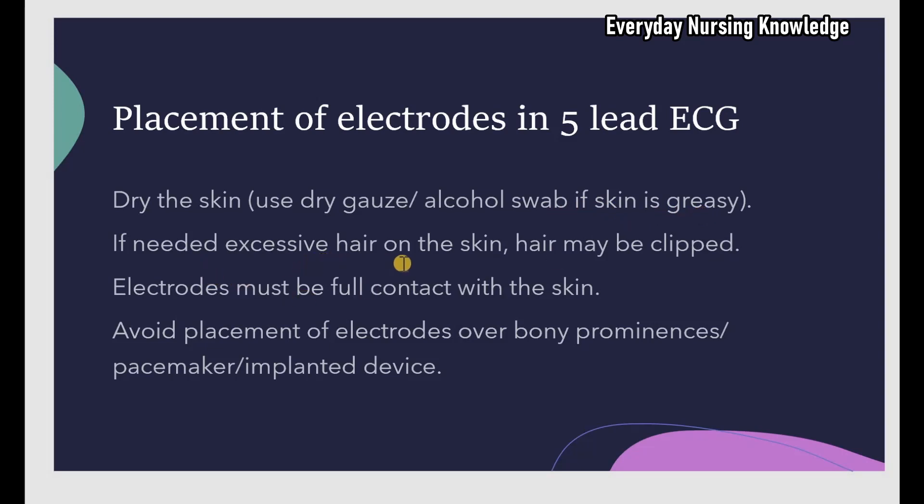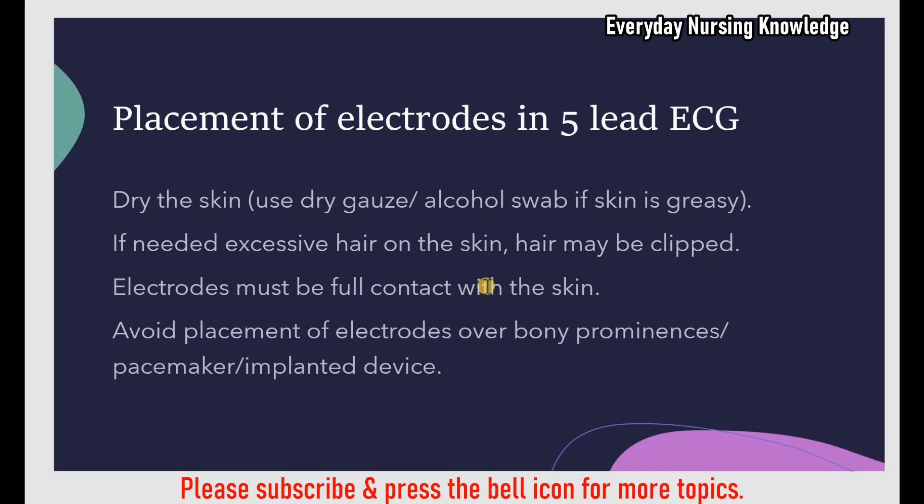If there is excessive hair on the skin and it is hard to place the electrodes, you can clip the hair using a surgical clipper. Electrodes must be in full contact with the skin to get a good quality ECG.